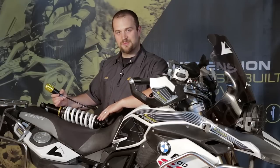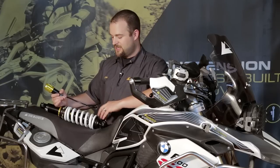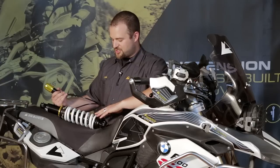It's a direct replacement of the stock ESA shock, where you can plug this right into the bike's electronics and adjust the damping on the shock absorber on the fly from the button on the handlebar. Just like the stock shock, you have a remote preload adjuster, so as you add weight or remove it from the bike, you set your ride height with this knob here. This shock is a great upgrade from the OEM equipment.